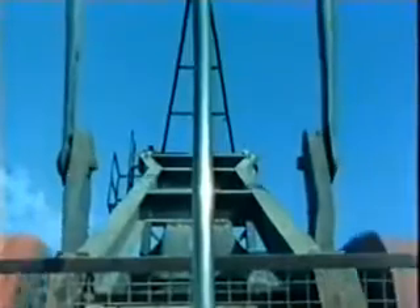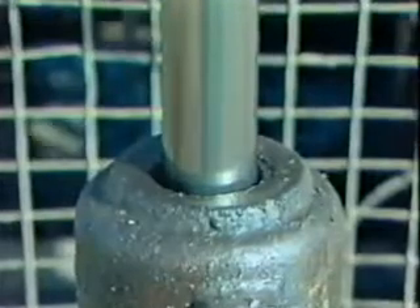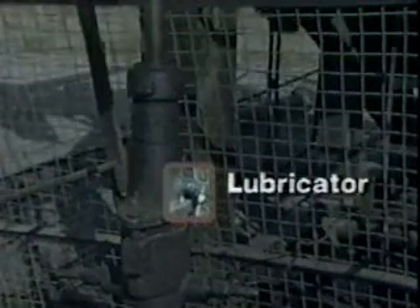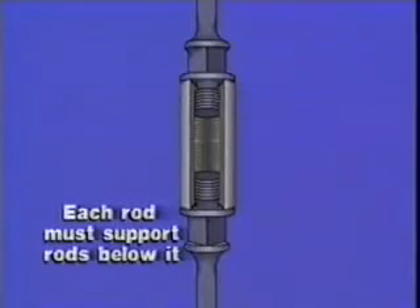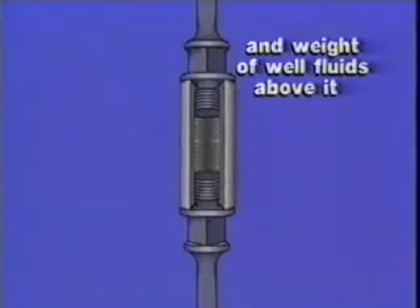The polished rod is the top rod in the rod string and is connected to the horse head by a clamp and bridle. The polished rod passes through the pumping tee and stuffing box. The stuffing box allows vertical movement of the rod string by providing a seal around the polished rod where it enters the tubing string. A lubricator is sometimes installed above the stuffing box to reduce wear on the stuffing box packing and polished rod. Individual sucker rods connected by rod couplings make up the rod string. Each rod in the string is coupled to the rod above it and supports the weight of all the rods below it. Each rod must be strong enough to support the weight of the rods below it, plus the weight of the well fluids in the tubing above the fluid level in the well.